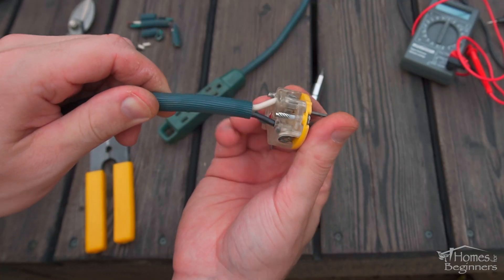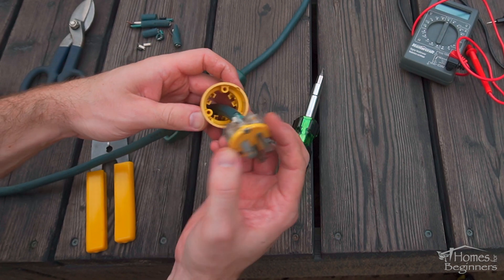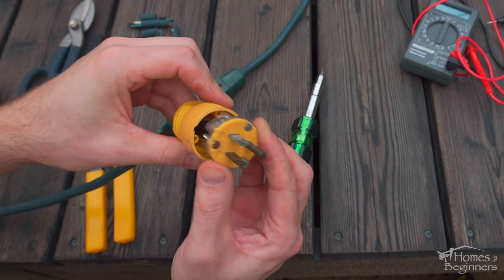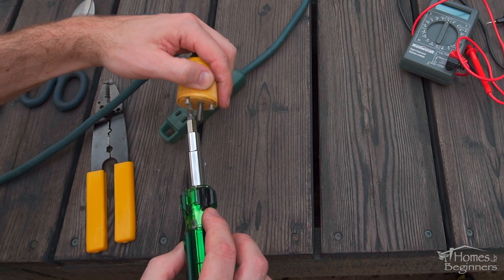Once done, here you can see the connected wires. Next is installing the first section of case — these have alignment tabs, so they only fit in one orientation. When it's properly seated, install the screws on the face.